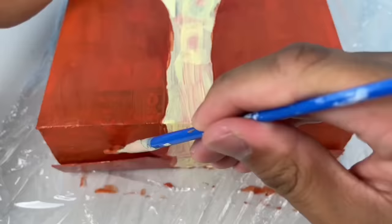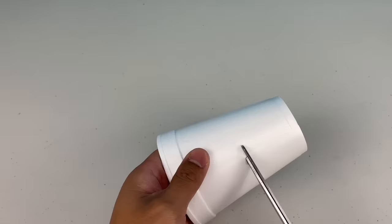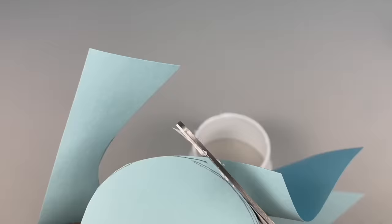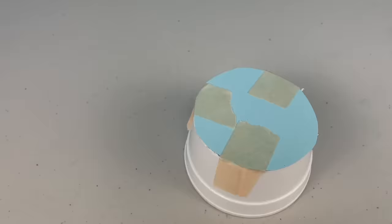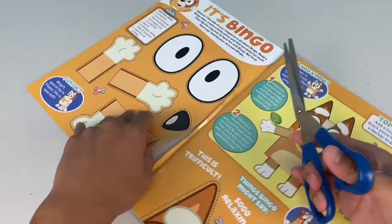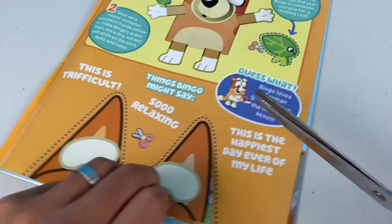Once you're happy with the paint on Bingo's body, it's time to grab your round container. I'm going to be using a disposable cup. Cut off the bottom end, just to make Bingo's snout a bit smaller. Next, cut off a bit of cardboard and tape it onto your cup. Now use your pale yellow paint to paint over it. Now cut out Bingo's eyes, nose, arms and legs, and don't forget her ears and eyebrows.